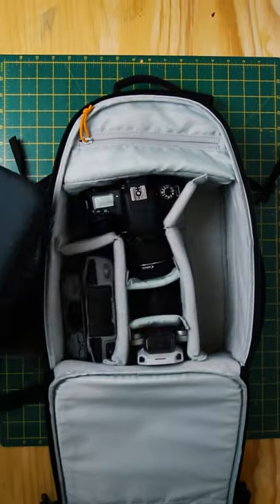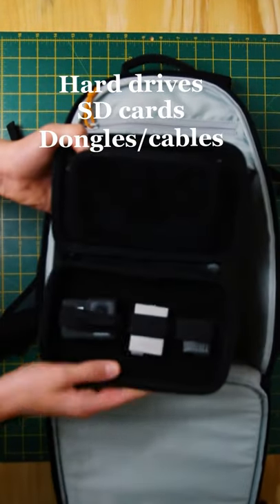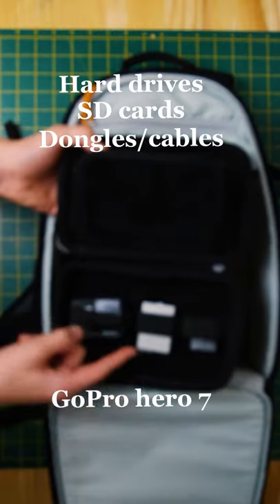In my tech bag I have my hard drives, my SD cards, and my cables. As well as that I have my GoPro Hero 7 and spare batteries.